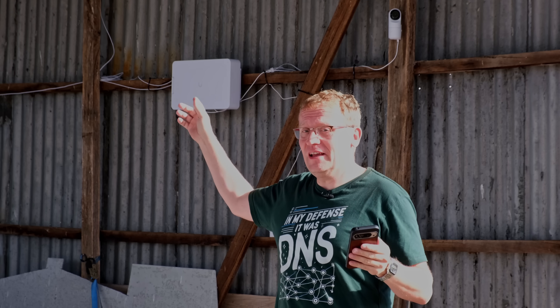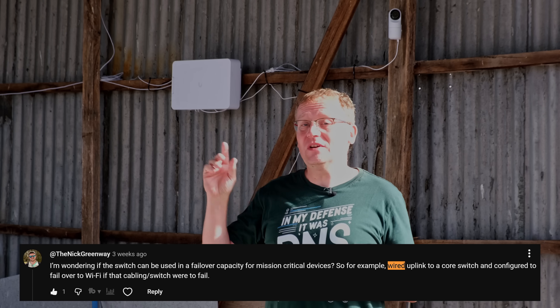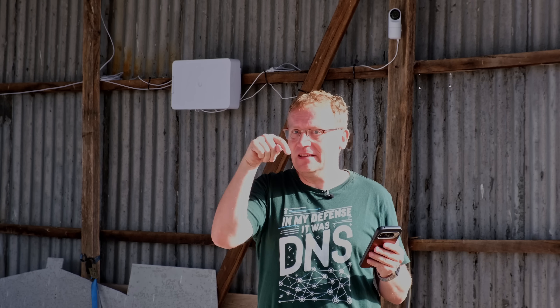There were a few questions that were very popular. The most probably relevant question was: does it support a wired uplink with a wireless failover? Yes — the device bridge switch does support a wired uplink. You can plug your cable into it, your 10 gig or whatever, and it will use that as the uplink. I haven't tested this because I don't have a cable here, but according to the comments it will fail over to WiFi if that connection dies. That is pretty cool. Please confirm in this video if that's true, but I believe it's correct based on all the comments and what I can read online.